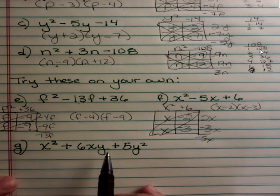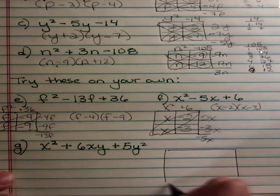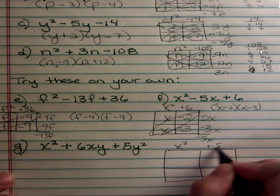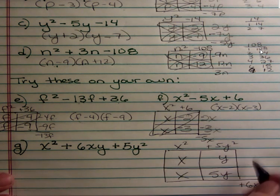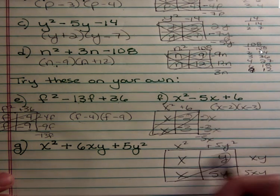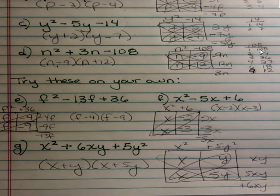Finally, this one is no different except it has an x and a y, which throws people a little. Remember, the box method works for any trinomial. So: x squared, positive 5y squared, and down below 6xy. x squared gives x and x. Since 5 can only be 5 times 1, I put 1y and 5y. Multiplying across I get xy and 5xy, which adds up to 6xy — and 1y times 5y is 5y squared, and x times x is x squared. The answer off the diagonal is x plus y and x plus 5y. You can have two variables — that's not a problem. The next video will cover harder problems, so tune back in.